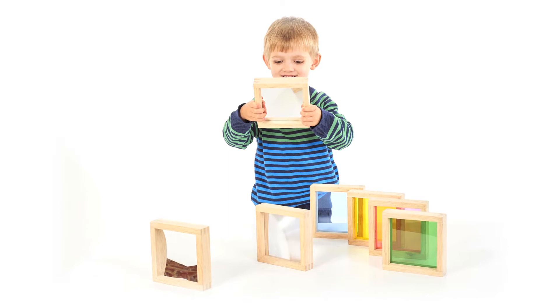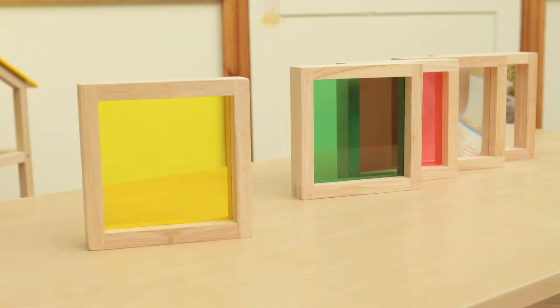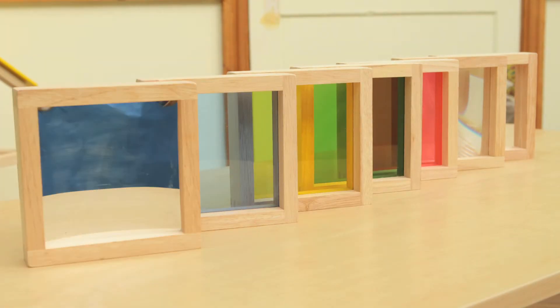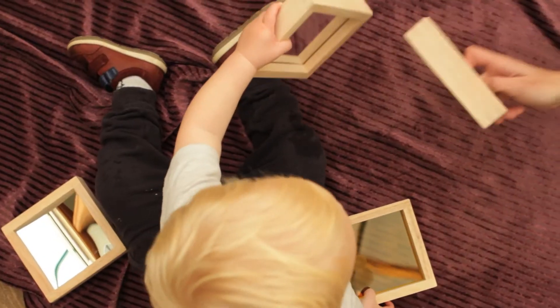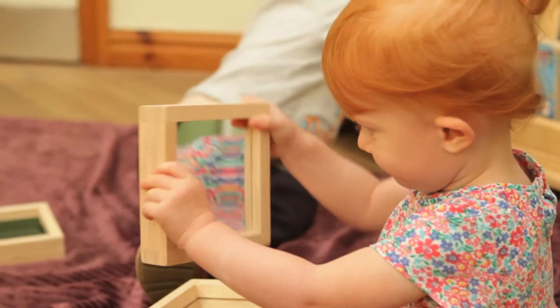Made from rubber wood and each containing a different insert, the seven sensory squares are a wonderful first observation resource and are suitable for children from 18 months of age. At 140mm square, they are the right size for little children to handle and to move around with ease.